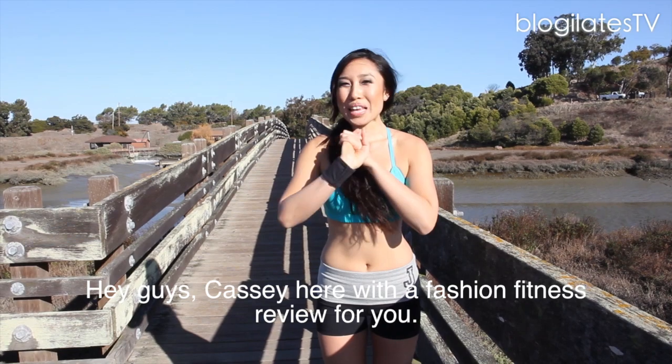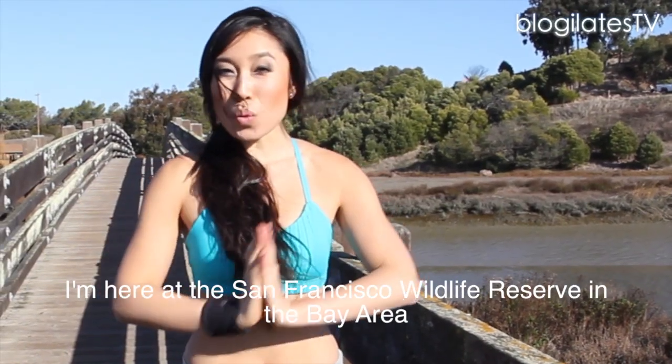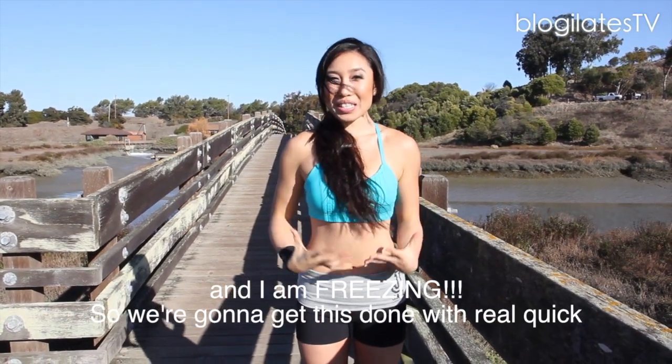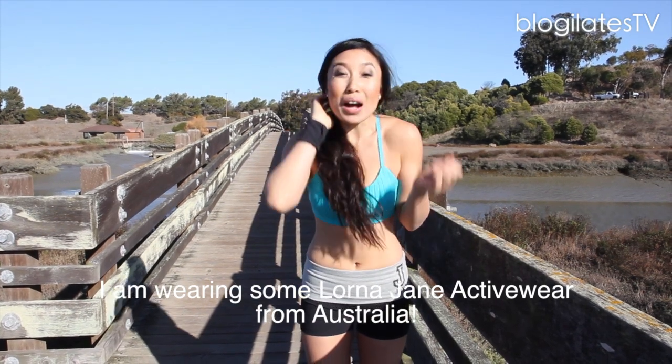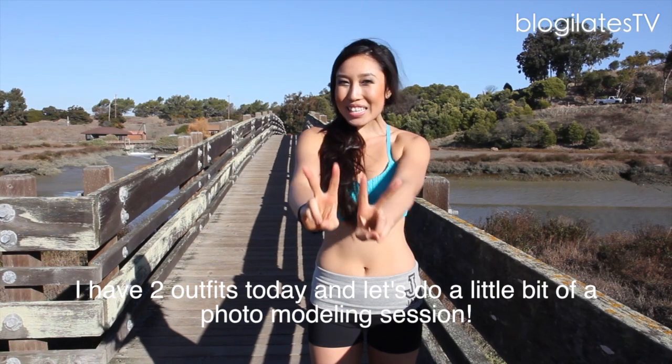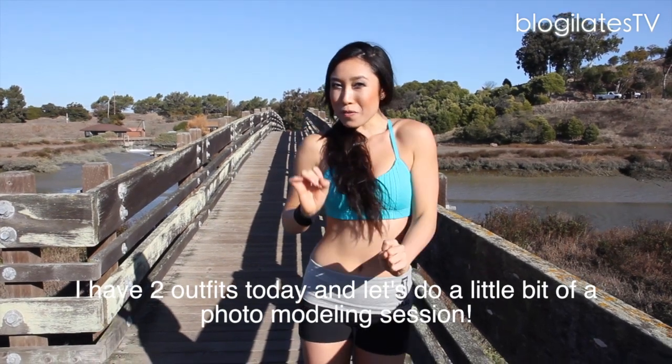Hey guys, Cassie here with a fashion and fitness review for you. I'm here at the San Francisco Wildlife Reserve in the Bay Area, and I am freezing. So we're going to get this done real quick, but I am wearing some Lorna Jane activewear from Australia. Check it out, it's super cute. I have two outfits today, and let's do a little bit of a photo modeling session. Let's go.